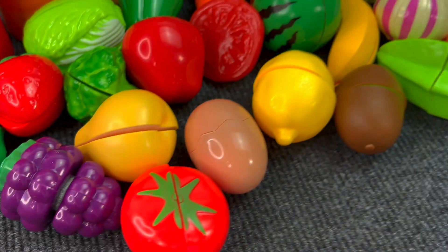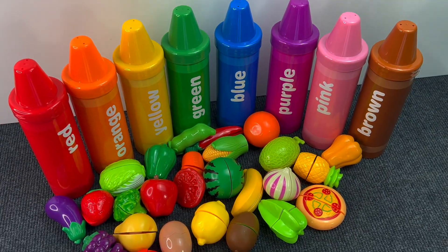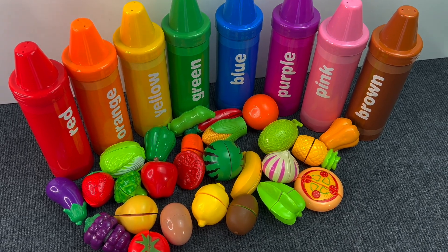Perfect guys! We found all the fruits and vegetables. Thank you very much for the help! Bye bye!